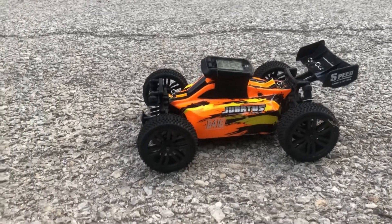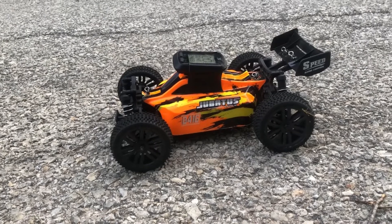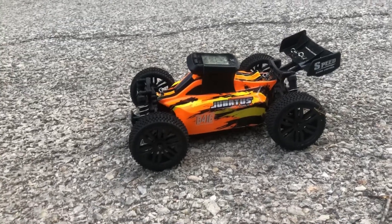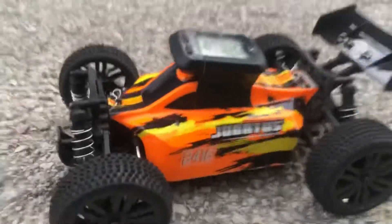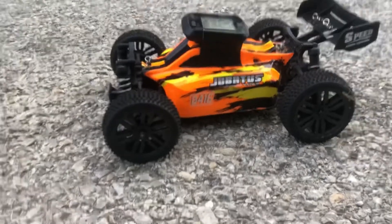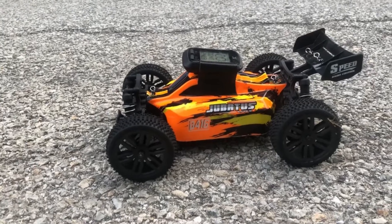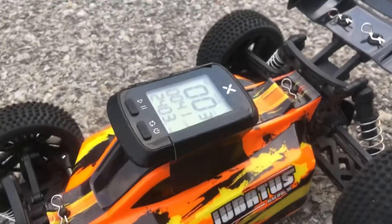What's going on guys, Drones and Dogs here. Welcome back to the channel. As promised, we're gonna do a quick speed test. You can see I got the GPS zeroed out. It's the Juba B416, completely stock out the box with a 2S 1500 lithium ion pack and a 390 brush motor.